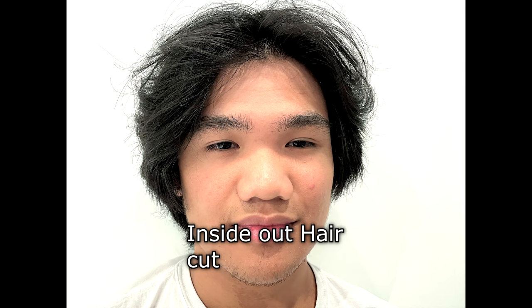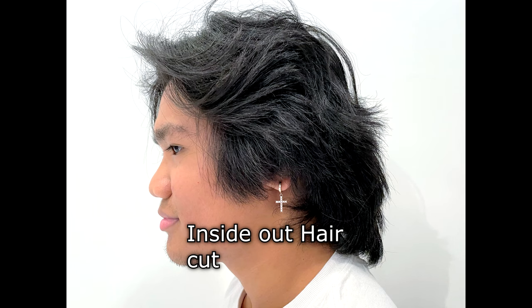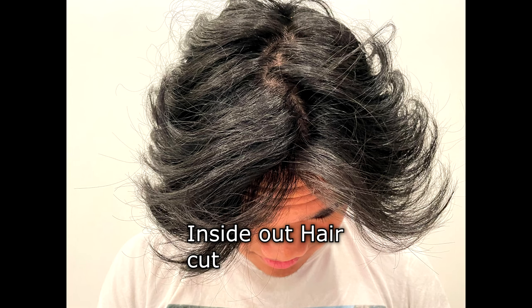What is the inside out haircut? When a client coming in — a young man with a lot of wavy, coarse hair, tons of hair — he doesn't want to cut it short because he knows the hair is going to stick up. He likes it longer but can't control it. He likes to reduce the weight and control the hair. That's what the inside out haircut is for.